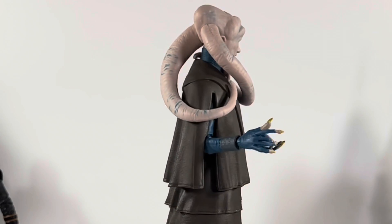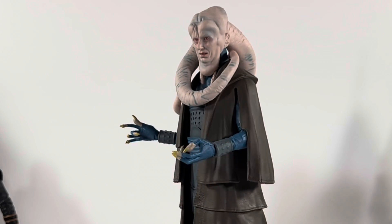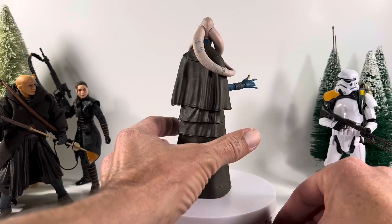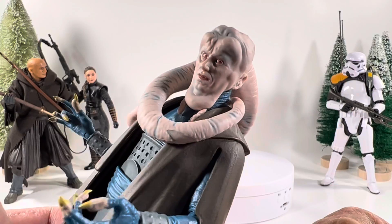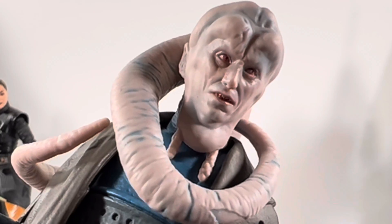On the turntable he looks absolutely phenomenal. I do love the details and the blue just absolutely pops. What a great figure this has been so far. Let's go ahead and get him off of here and take a closer look. Man, look at those eyes — that is just crazy cool.